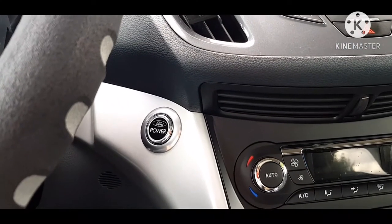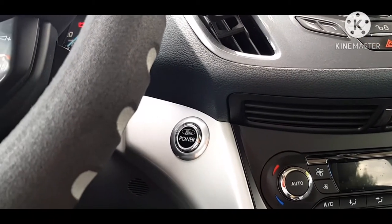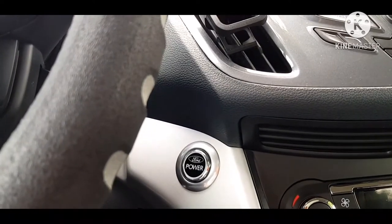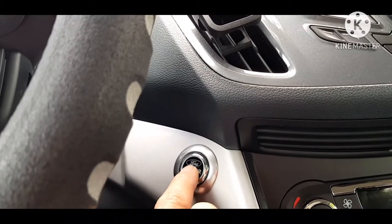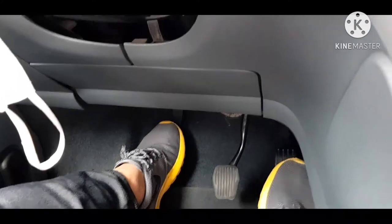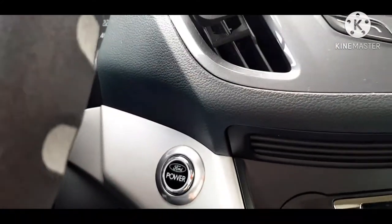Paandarin rin naman natin ang kanyang motor. Nga pala, itong sasakyang ito, kamukha nga nang sinabi ko sa inyo kanina — wala itong susi. Ito ay start and stop — i-press mo lang itong button ito, at apakan mo at the same time yung clutch, at i-press mo yung button ito. Ayun, umandar na siya.